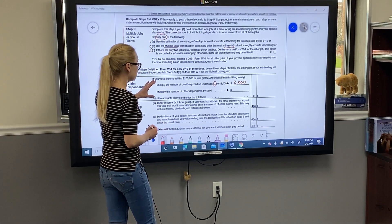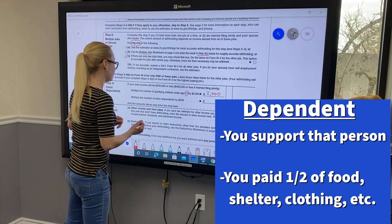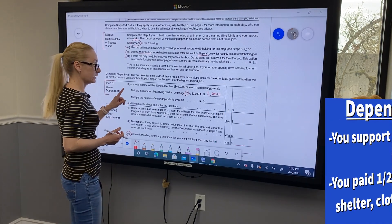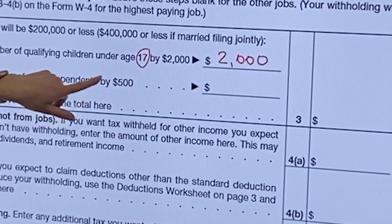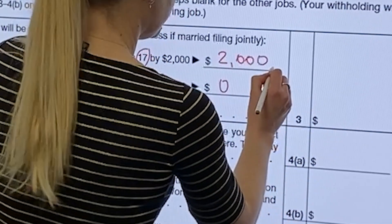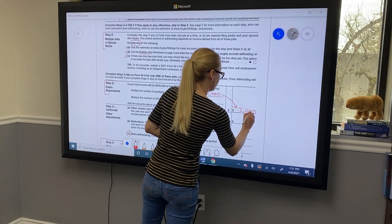You also have the option to claim other dependents — for example, if your elderly grandparents are living with you and you provide more than half of the support and housing. The number of those other dependents you multiply by $500. We don't have any, so we put zero. That $2,000 for our one child goes on line 3.